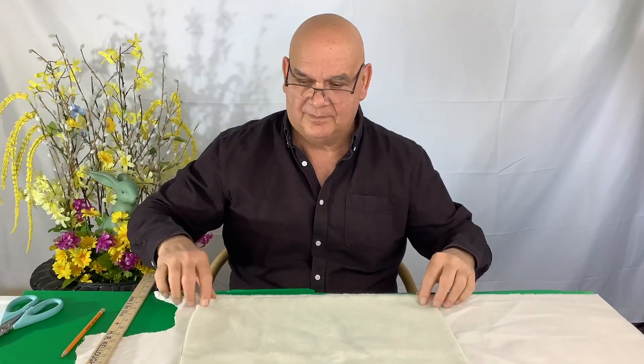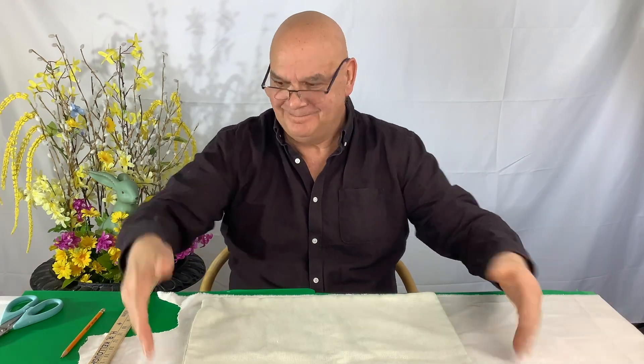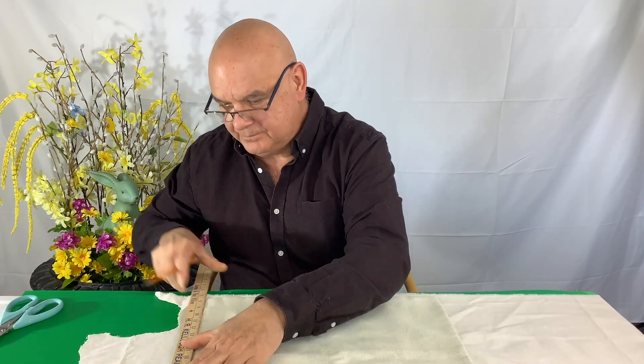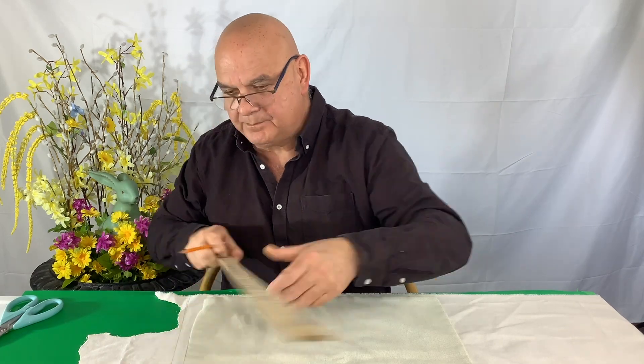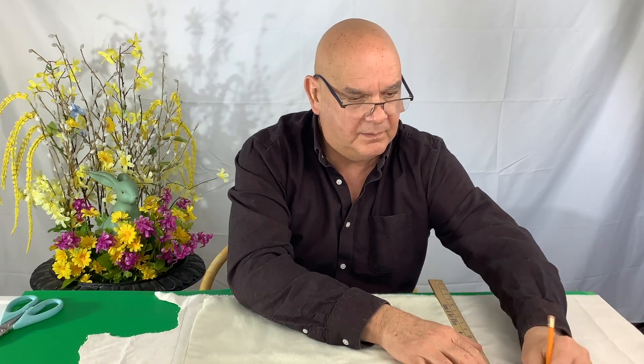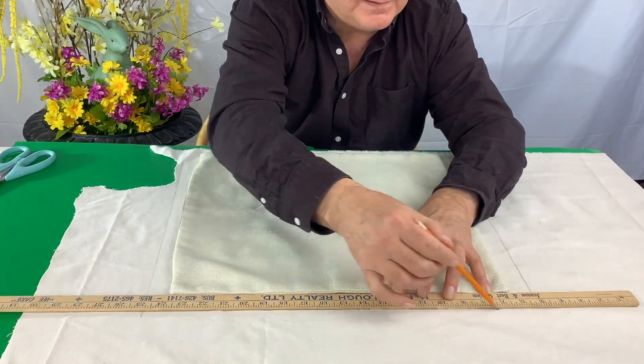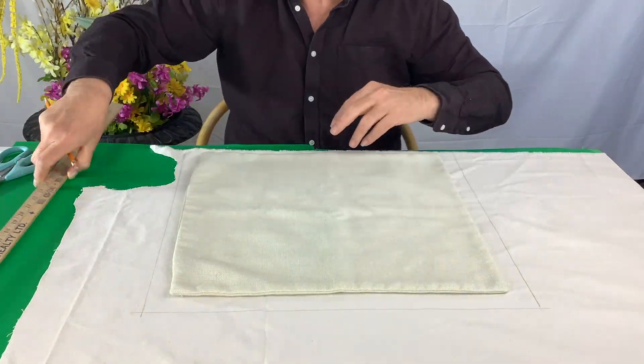We took a cover off of a cushion that we had and we're going to use that as our template. It measured 16 by 16 and we're just going to take this yardstick, allow about an inch or half an inch for a seam allowance on the outside, and just use a pencil and cut out that as your template.